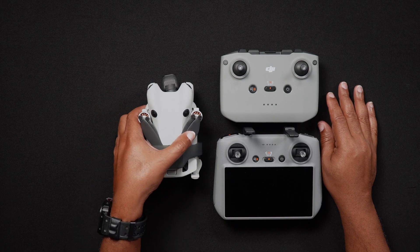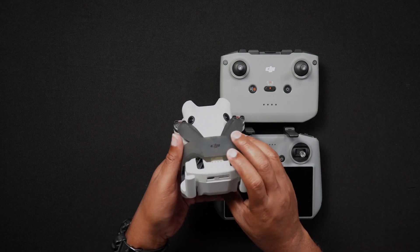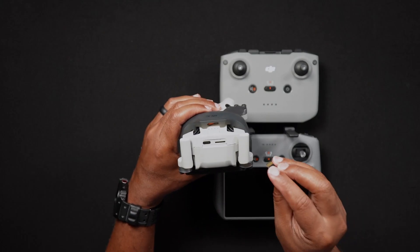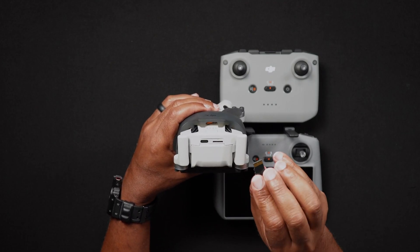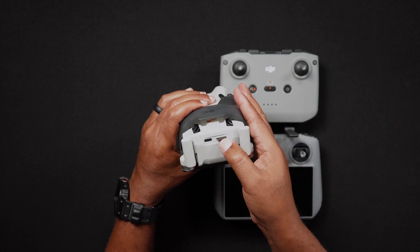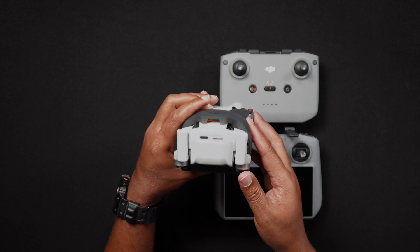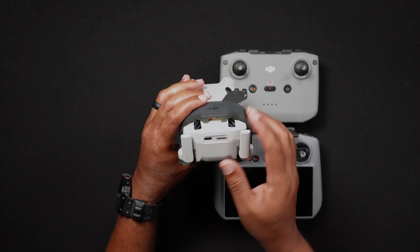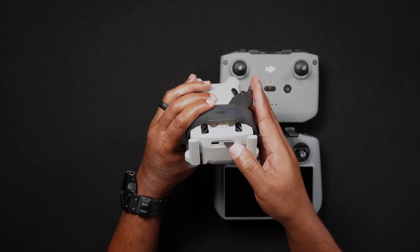To insert an SD card into the Mini 4 Pro, with the back of the drone facing you, insert the SD card into the slot which is to the right of the USB-C port, with the gold pins facing upwards. Using a thumb or fingernail will aid in getting the card in. Just beware that the SD card slot is spring loaded — if your nail slips, it could cause the SD card to fly out of the slot.